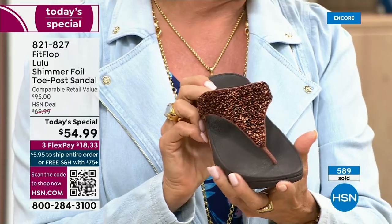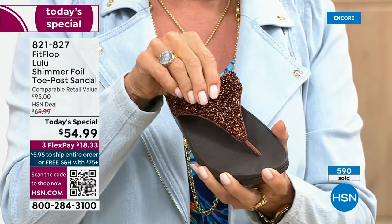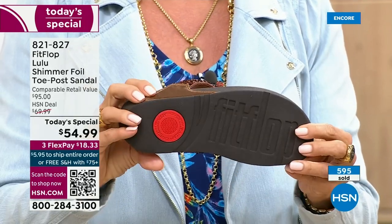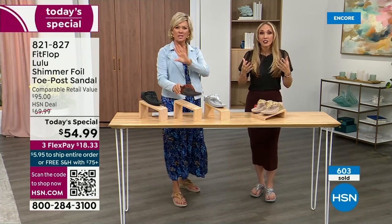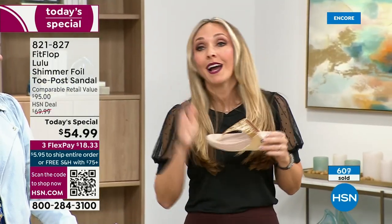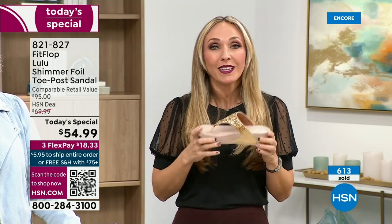I do think it's gorgeous — it's a really pretty, rich, different color. Think about the sandals you have in your closet right now. I'm sure you have pretty bedazzled and bejeweled ones, but often they sit there because they're uncomfortable. I wear this every day. I love whenever there's a FitFlop show because even the models get to be comfortable for the whole hour.